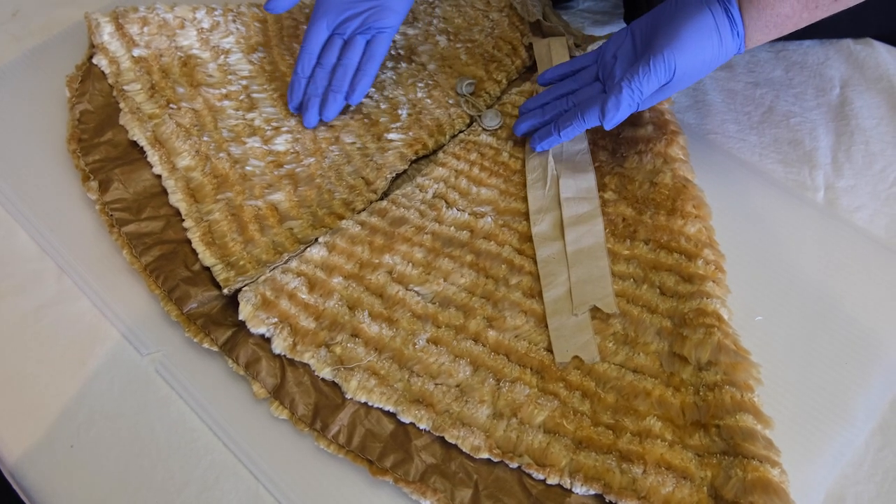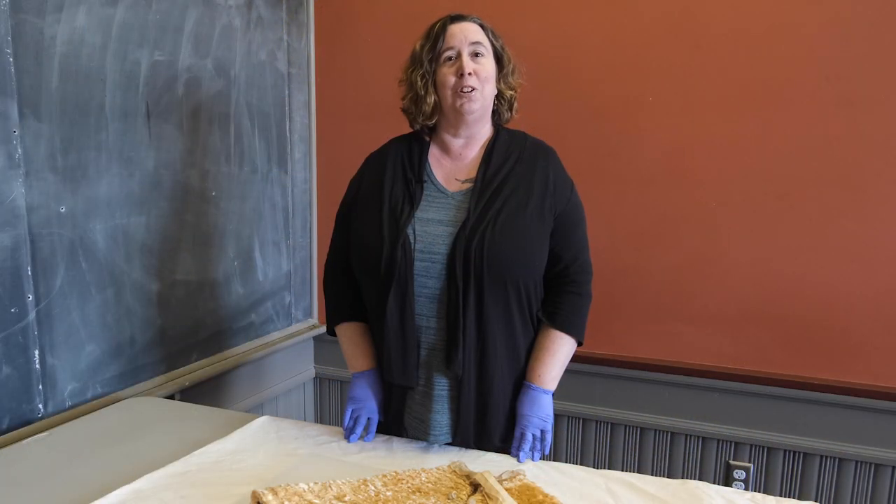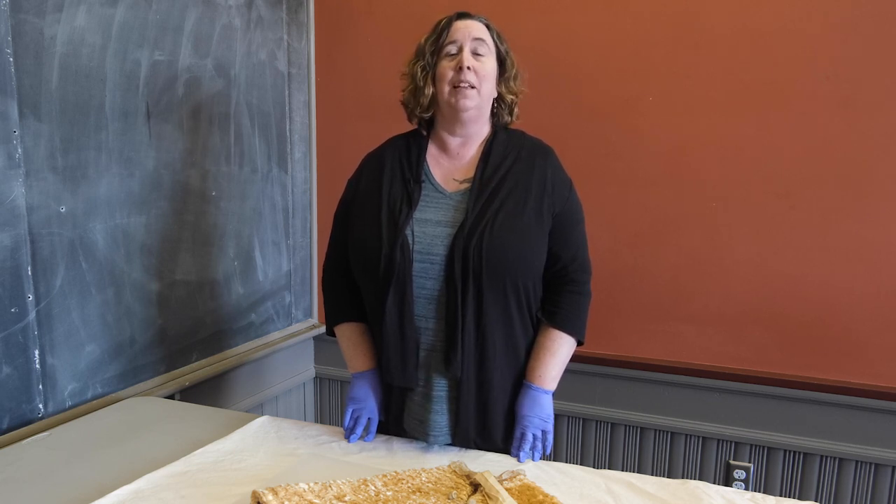Julia Wells of Montpelier made this unusual cape for her niece, Loretta Riker. Julia was living in Montpelier at the time, and Loretta was in New York City. It appears that the cape was originally made in the 1840s, and then recut and re-sewn for Loretta in the 1880s.